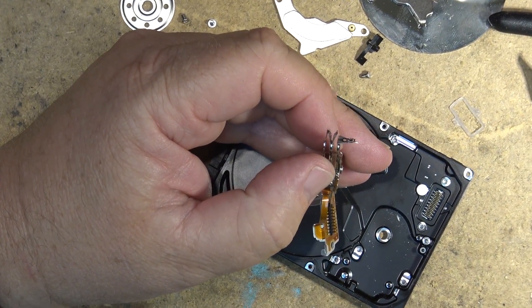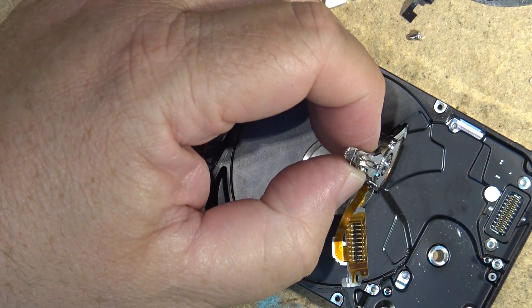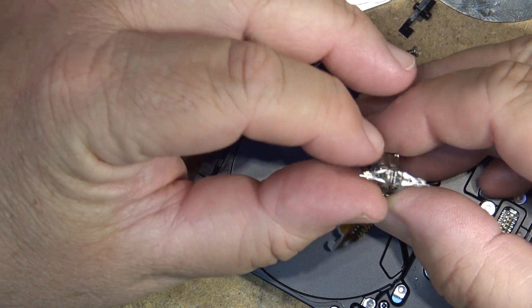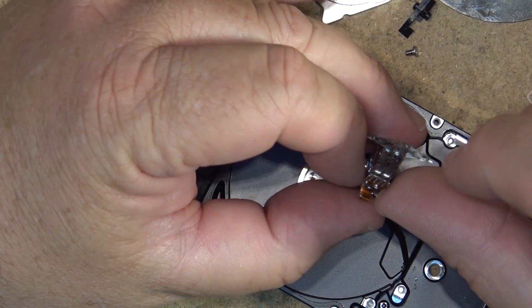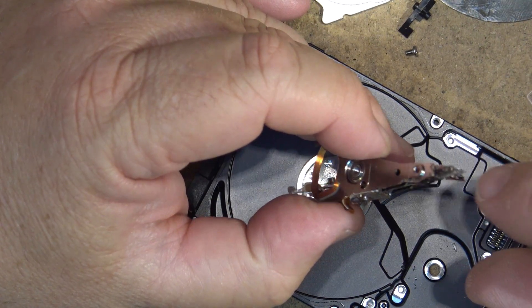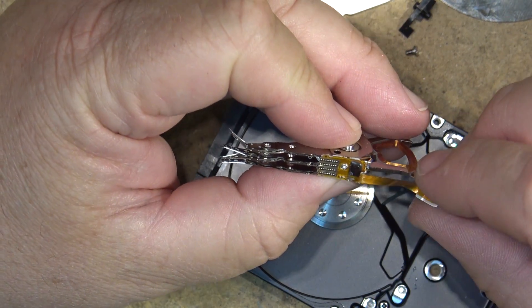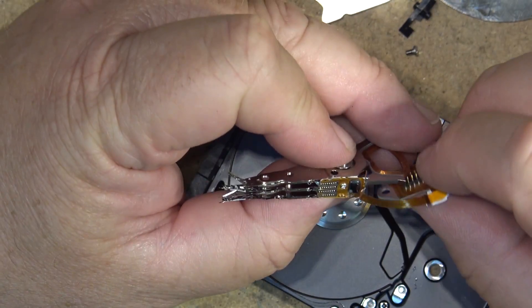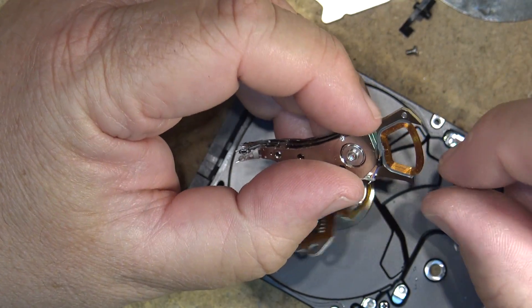You can see the individual heads right there — let me zoom the camera in a bit more. So there are four heads on this drive because there are two platters. You can see I've just bent back two of the heads and the other two are right here. Looks like there's some silicone on here as well.